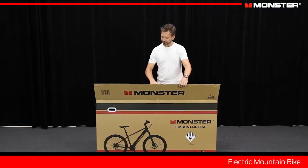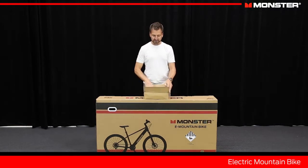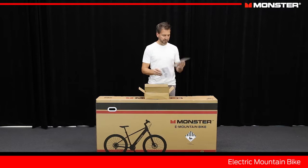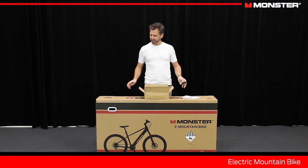The first thing you want to do when you get the box is look inside and find this little box here. This has everything you need to put it together. We've got an instruction manual — if the video here is not enough for you and you want some more detail — a warranty card, and then most importantly you've got this little multi-tool. This tool has everything we need to put the bike together and get you up and running. After you take this out and locate this, take everything out of the box and we'll go with step one.